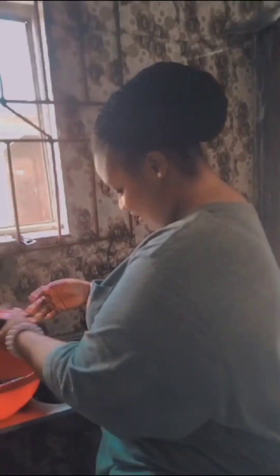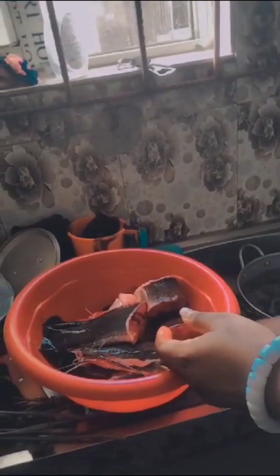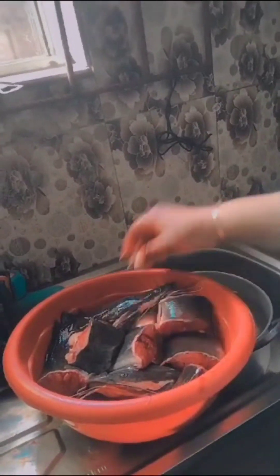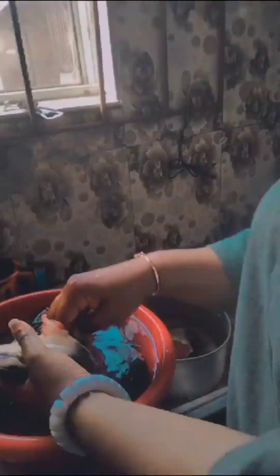I'm going to record every day of my life. So we had two persons to celebrate — passing out Pop and Peter, celebrating his birthday. So we decided to contribute and buy fish and do fish pepper soup and celebrate, just turn it up a little right.